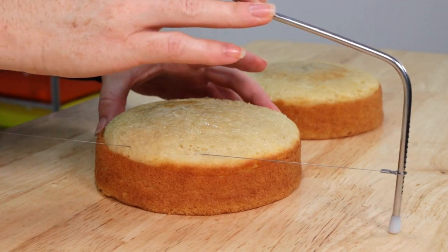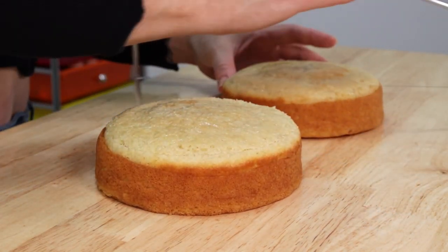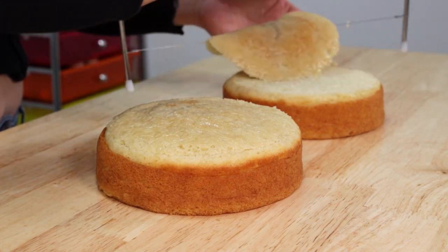So for today's cake we're starting out with two 6-inch vanilla cake layers which I'm first going to trim down and level out, and then we can begin stacking and filling.